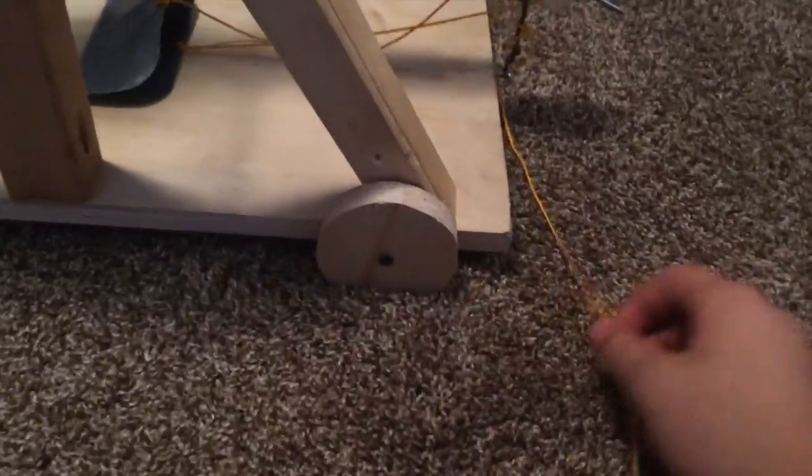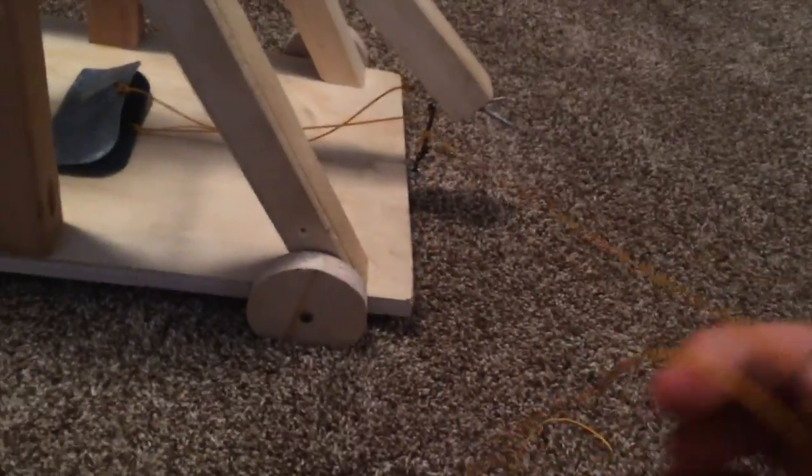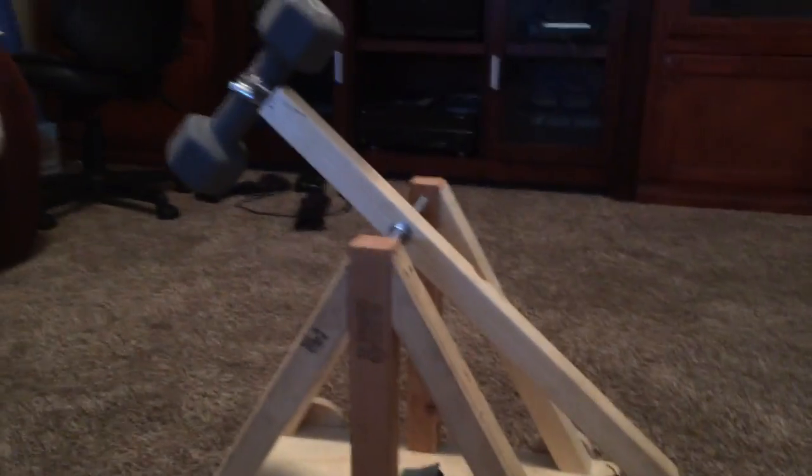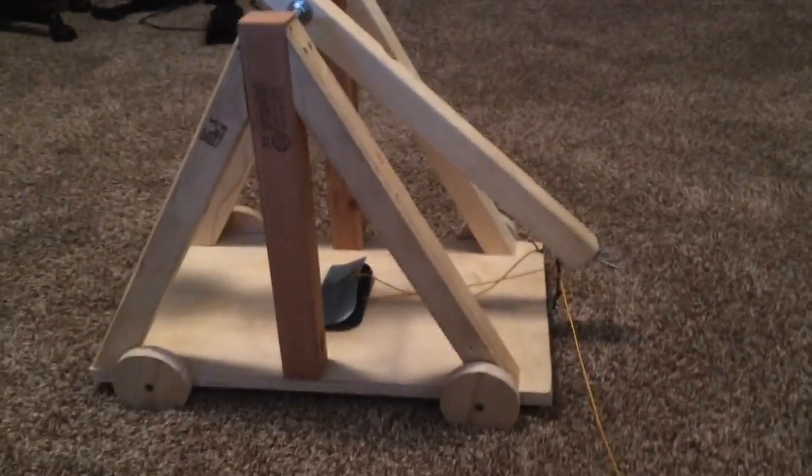If you're wondering about this extra string right here, this is used to pull my release mechanism. That's because for my project I need to be standing a meter away from my trebuchet as it launches. Let me see if I can do it real quick. Yeah, there we go.